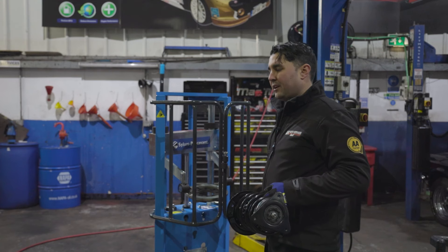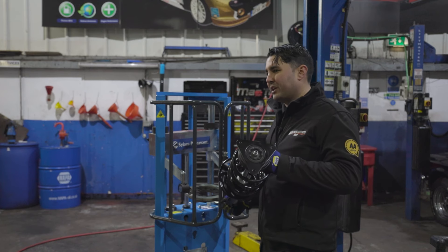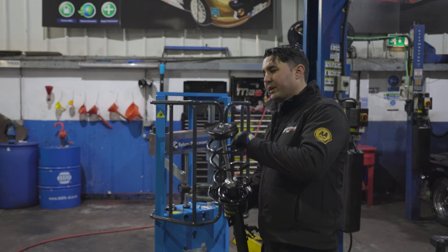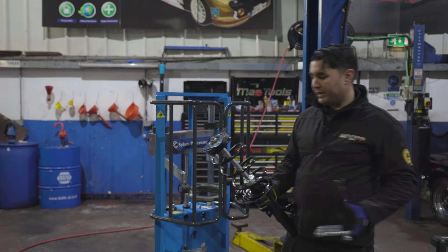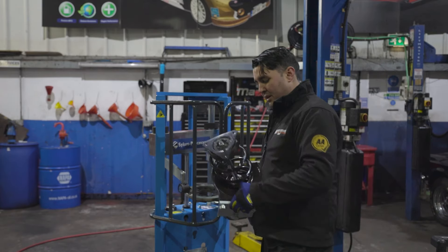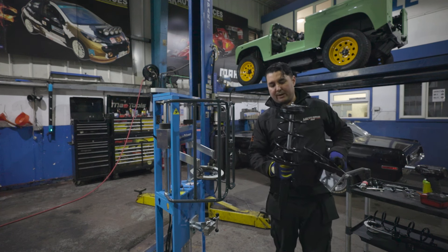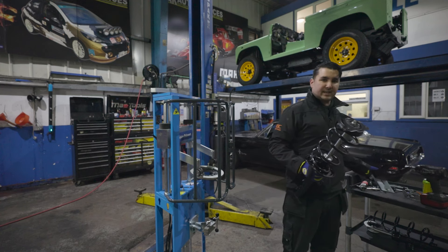Now we've done the C-Class, we're going to move on to the next one — the Nissan Qashqai, the new problem child. If you haven't done one of these yet, you're going to find one very soon. The issue is the coil spring coils a different way on the front, so normal standard coil spring compressors will loop in and when you go to compress it, it kicks the spring out the other way, making it harder or even near-on impossible to change the spring safely.